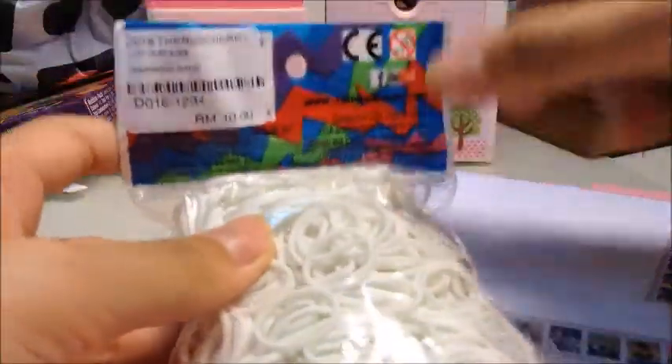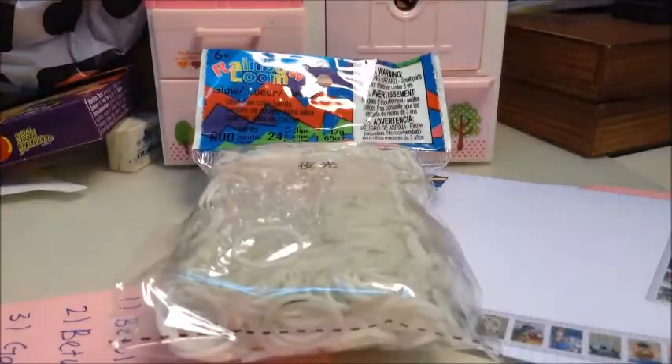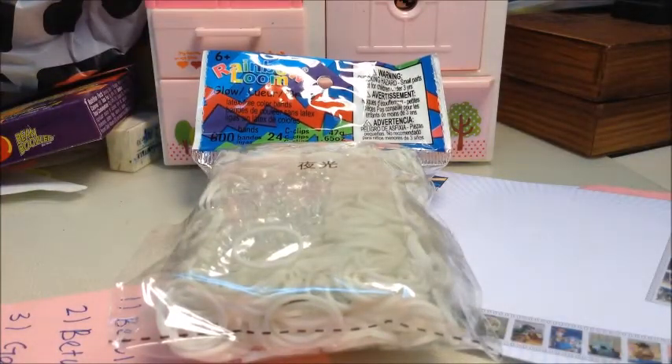These are actually glow in the dark bands so I'm going to test them out. Let me turn off the lights — okay, look! They glow in the dark and it looks so nice!